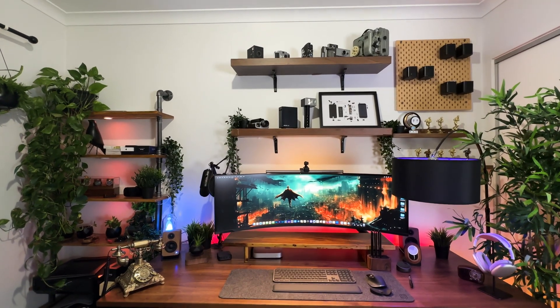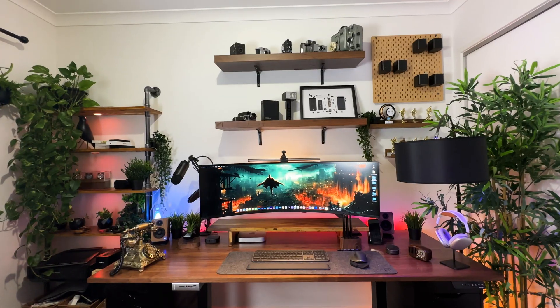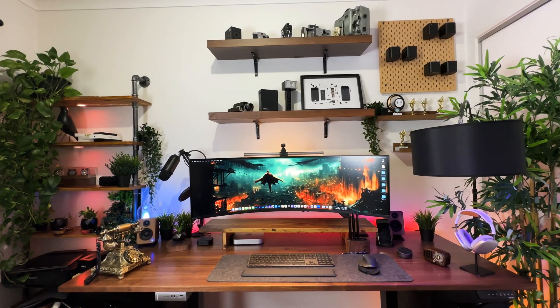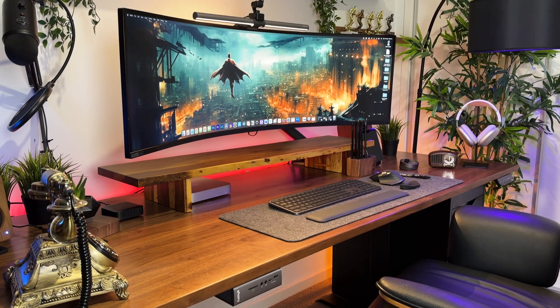There are plenty of budget options, and at AU$159 the Logitech Z407 would be a good starting point. For those keen on a sound test, here's how it sounds with the other speakers — and here's how it sounds with these speakers.